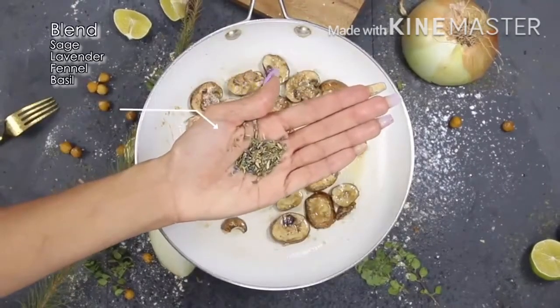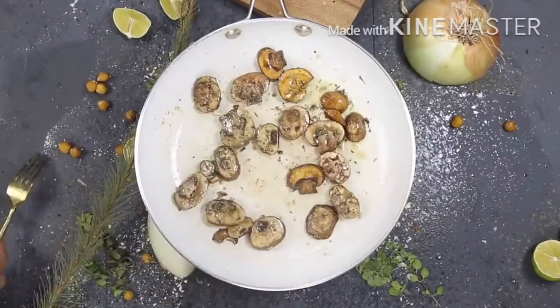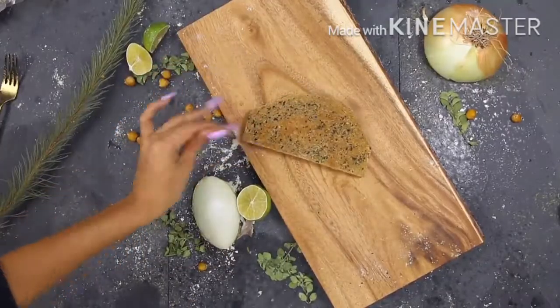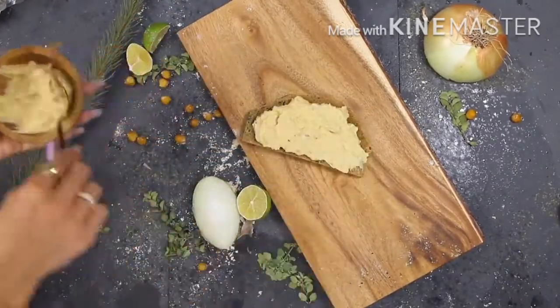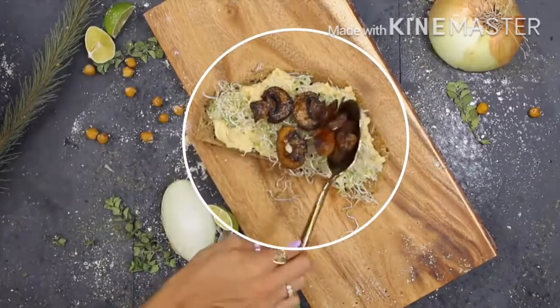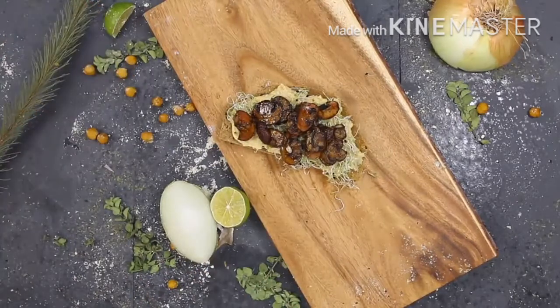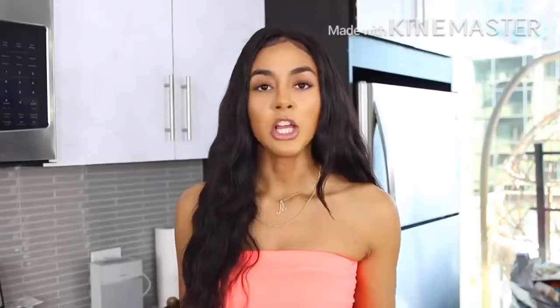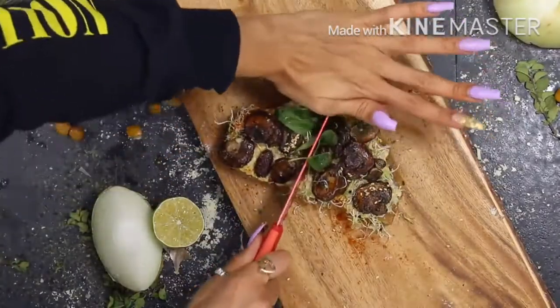To top off the hummus toast, I'm making some sautéed mushrooms — I take an herb blend and some sea salt and sauté them with grapeseed oil. For this particular meal I left the bread in for about 15 minutes so it's nice and toasty. Then I add the hummus I made earlier, and I like to top it off with different things — today I'm using a sprouted onion blend and our sautéed mushrooms, then garnishing with some fresh herbs. It's really ready to eat and I'm ready to enjoy it.